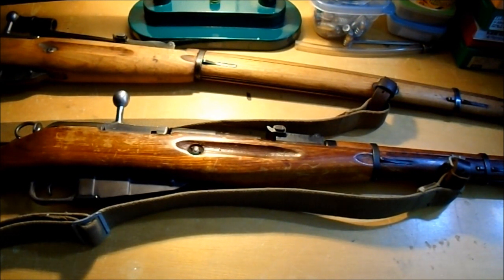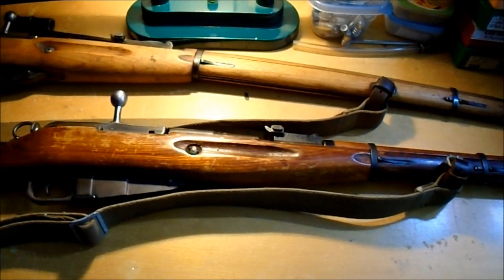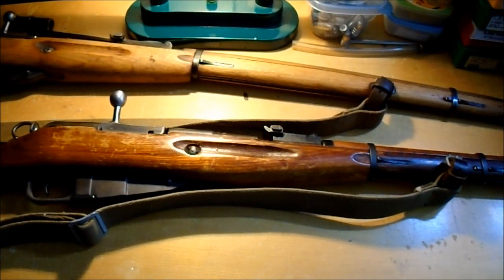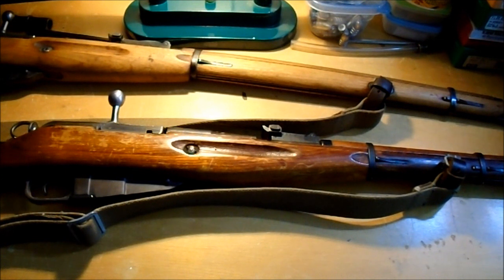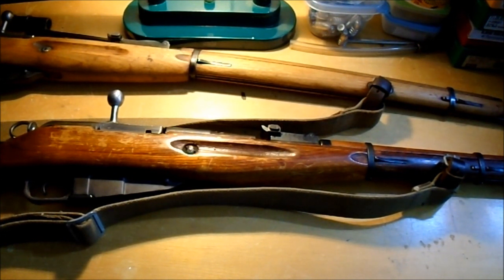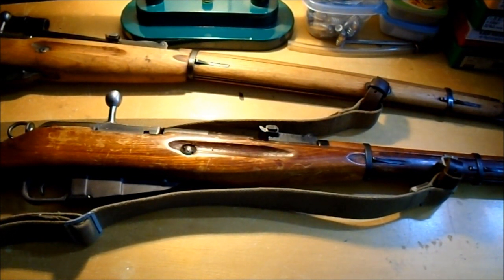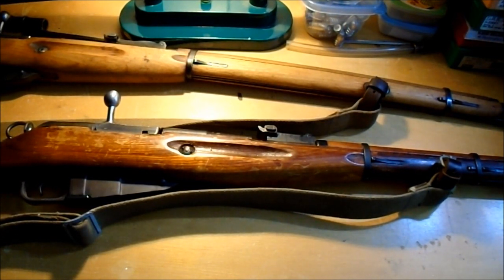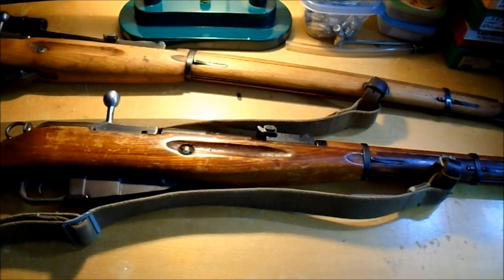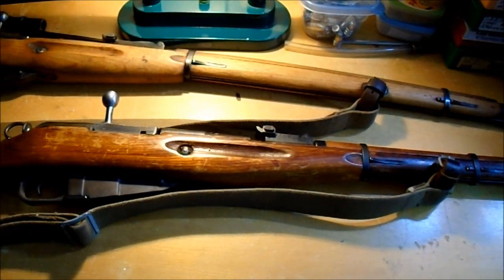Number one is the bolts — they're gritty and hard to operate. This is mostly because of the refurbishment program. If you get a true matching Mosin, or a well-fitted one like the Finns, that's just a little bit of time matching the bolts to the guns. The Russian ones after the war were done very, very badly, and most of that problem comes from that.